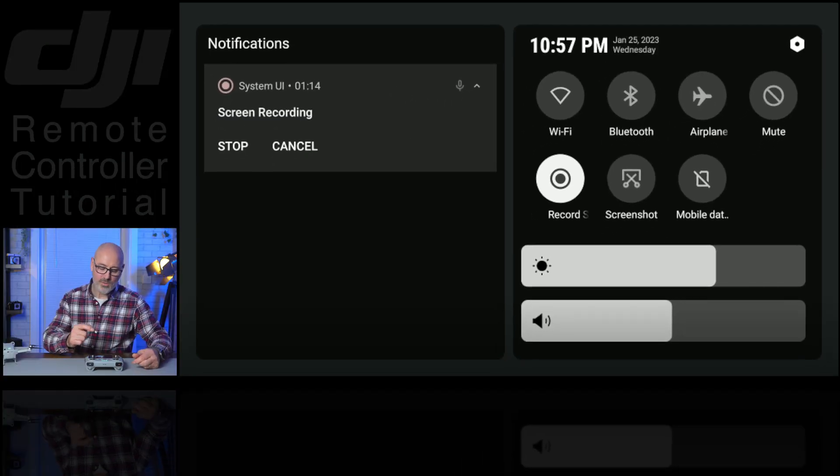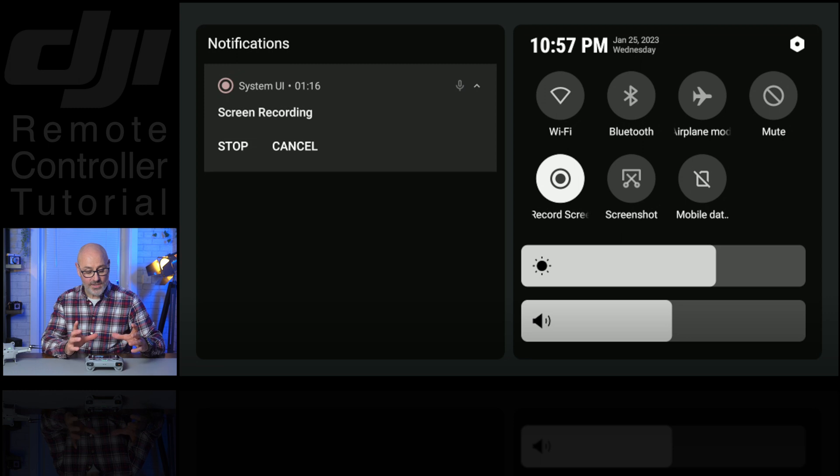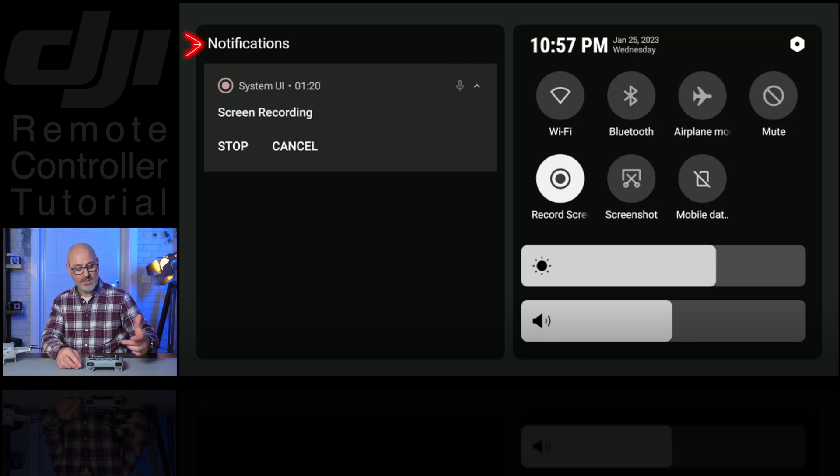You pull down twice and straight away you've got on the left notifications. At the moment it's saying screen record, and if there's any other notifications you've got through the DJI app they'll show up there. I'm screen recording now and as you can see in the center lower down there's the screen record button — you can just tap that and you'll be recording your screen.